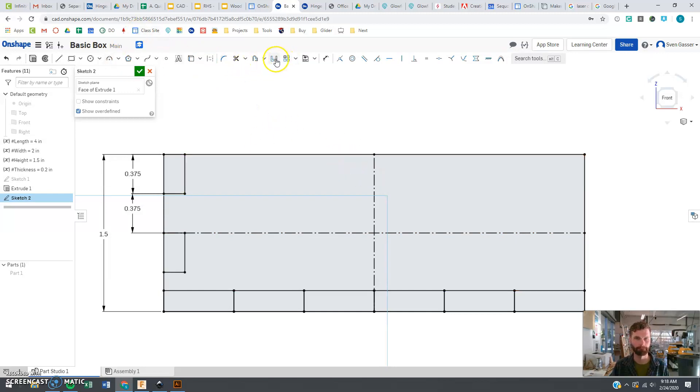Now let's start mirroring. Select the mirror line to reflect left to right — selecting this piece, this piece, this piece, this piece. Sometimes it's hard to grab the piece behind; you have to drag a box around it. Note that's a blue box, not a yellow-orange color box.